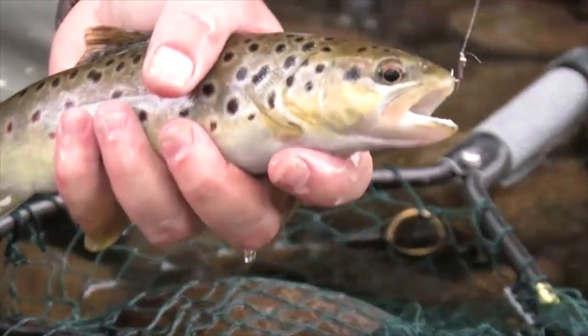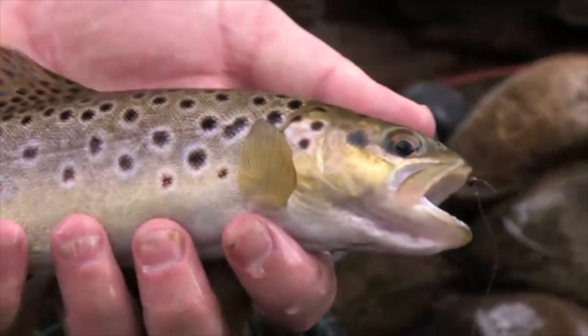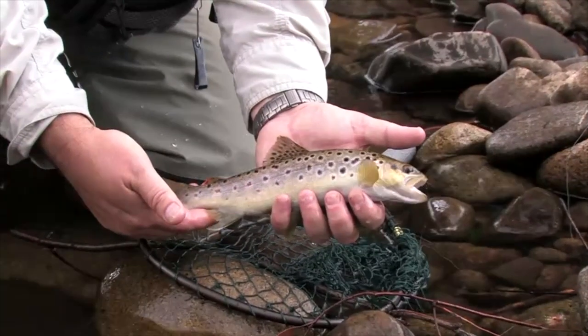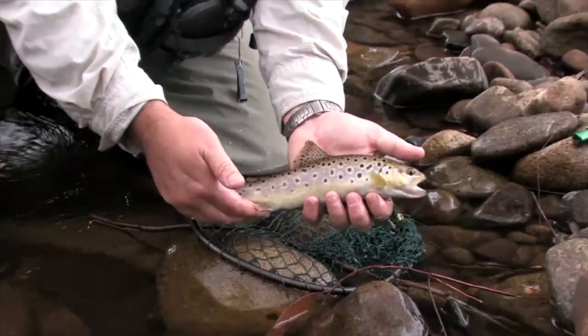Lovely little brown just taking the nymph right on his nose. That's a typical Australian river fish — that's the sort of size you're going to get. You might get double that, you might get half that, but that's what we're aiming for. A fish like that in a pristine environment like this makes it worth all the trouble.